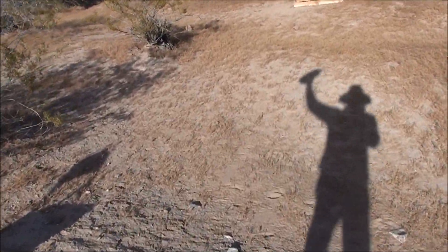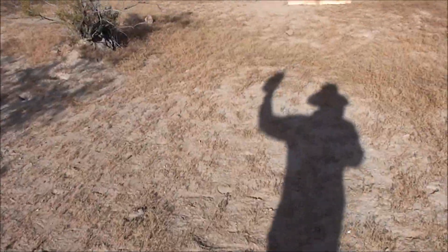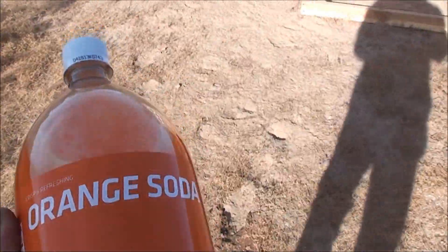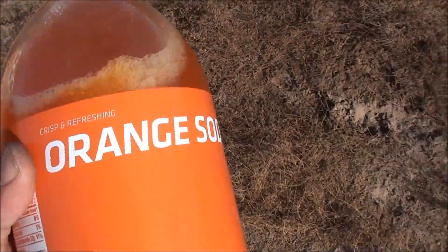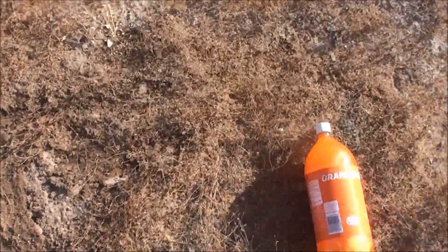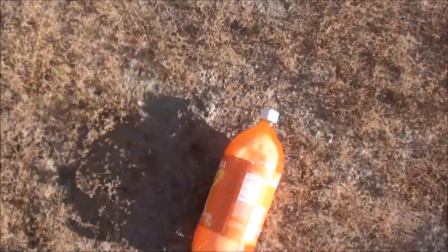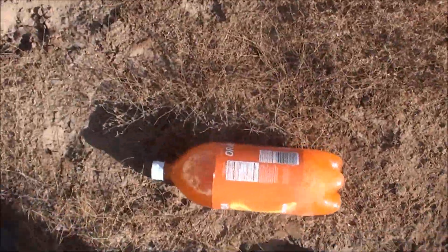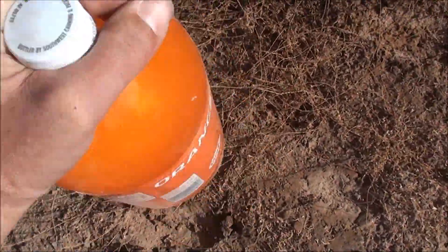All right guys, check it out — it's two-liter time! I'm gonna shake this one up real good. It's just bouncing on the ground a little bit, kicking it around a little bit, just like they do in a grocery store. All right, we'll get that nice and shook up.